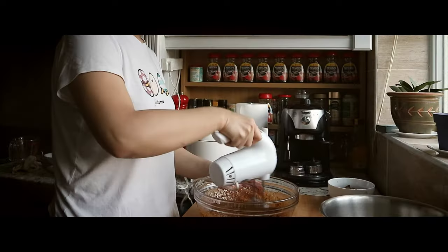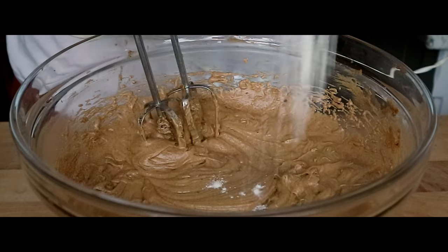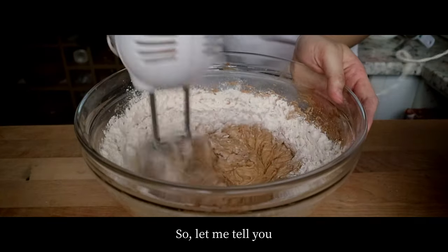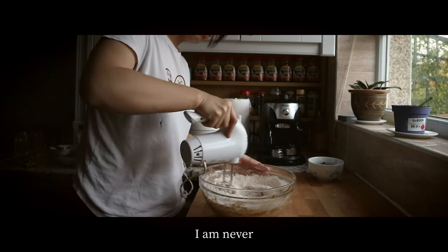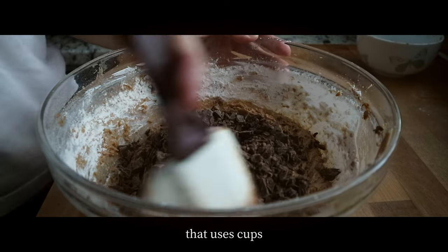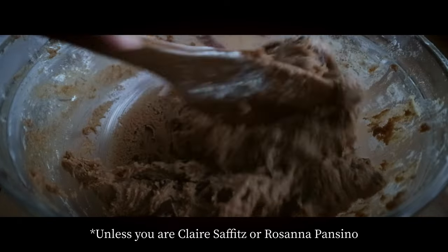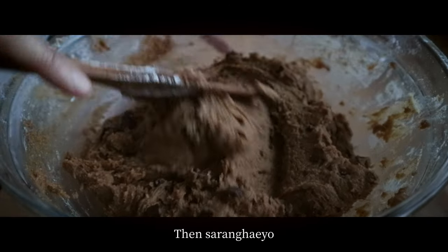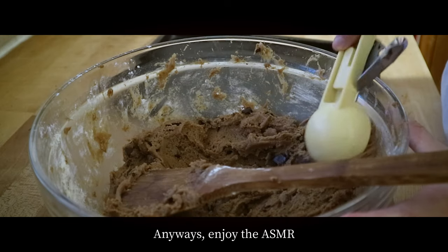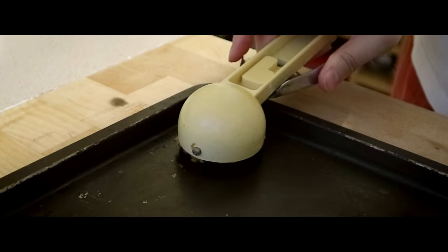I am going to make the chicken — I can't do it. I am going to put the chicken in the middle. Let's go.